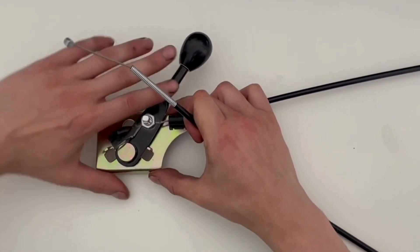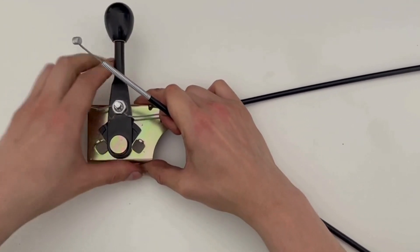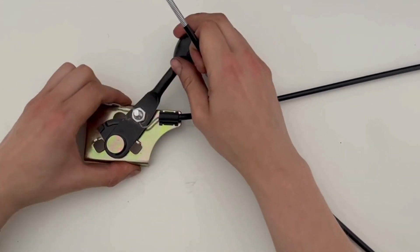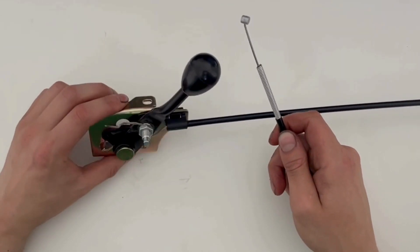Here is the quick-release lever and cable supplied by Progressive Automations, which was mentioned previously as an AC32 model. It is a simple, yet effective design, in which it acts similarly to that of a bicycle brake lever.